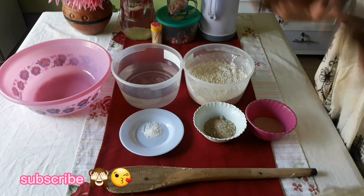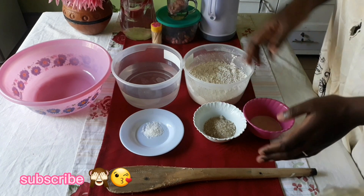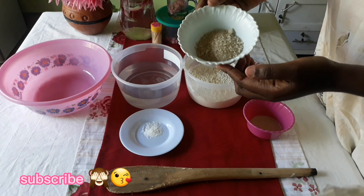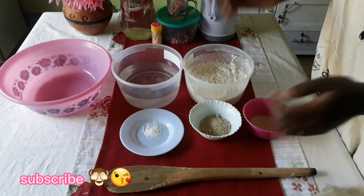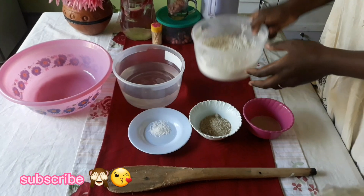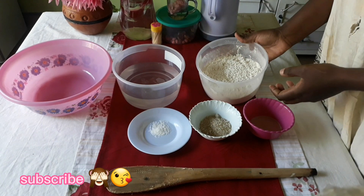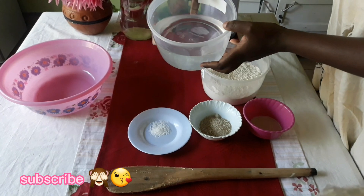These are the ingredients that you're going to need: one tablespoon of yeast — fresh yeast — two tablespoons of sugar, whichever one you want, brown or white, it works. And then a half tablespoon of salt for taste. And then you will need two cups of your all-purpose wheat flour.